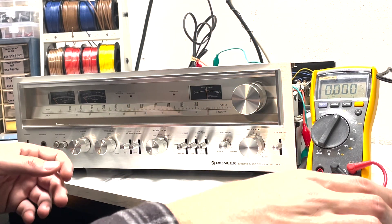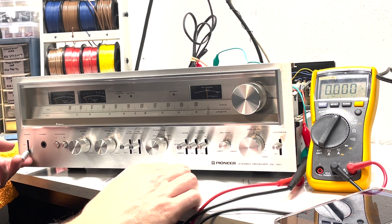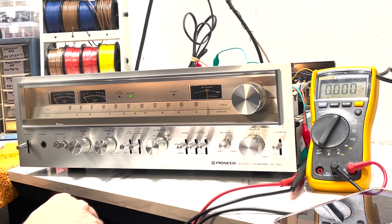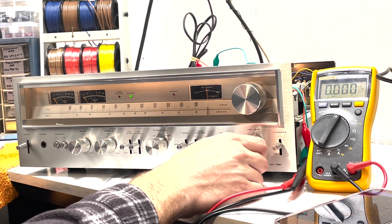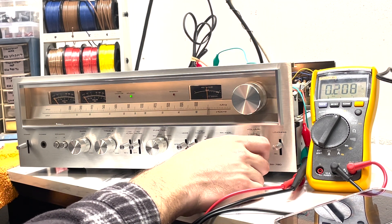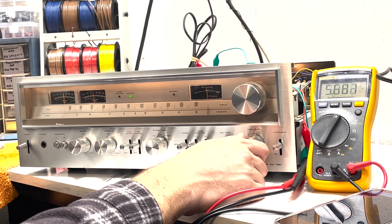We have a 1000 Hz signal playing through it. Powered on, waiting for the protection relay — there we go. All I'm going to do is turn the volume knob up while watching the voltmeter until we get to about 20 volts. You can see the needle starting to rise: about two volts, four volts, five volts — let's keep going.